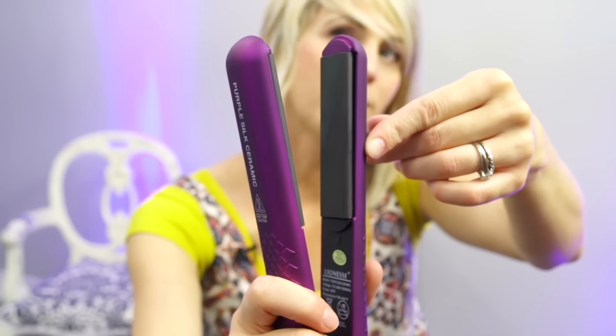I also look for the curved edges. You can see right here — I don't want to touch it because it's hot — but the edges are not square, they're rounded off. And that is awesome for when you want to flip your hair or curl it or whatever you want to do.